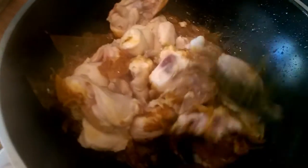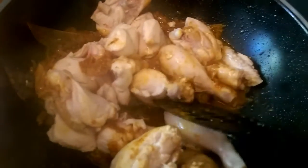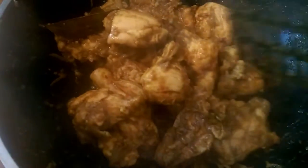I am going to cook this for 6 minutes. I have already cooked this for 6 minutes.